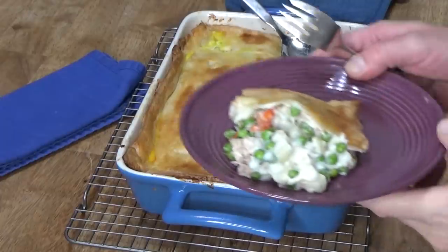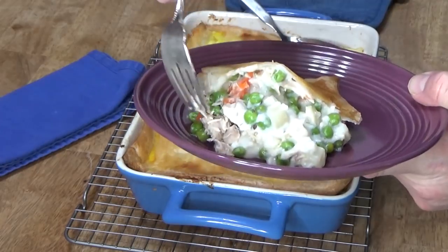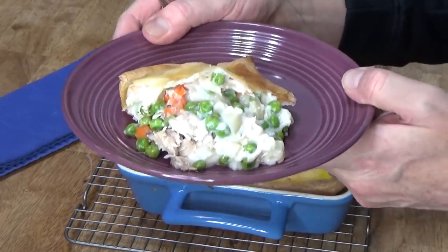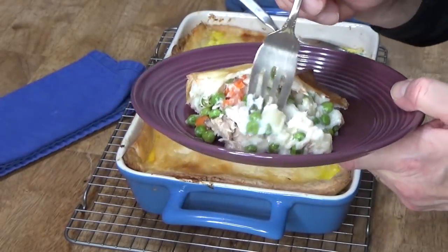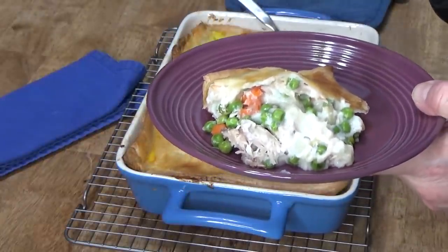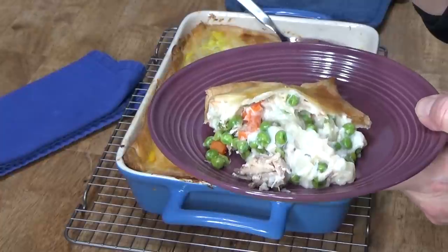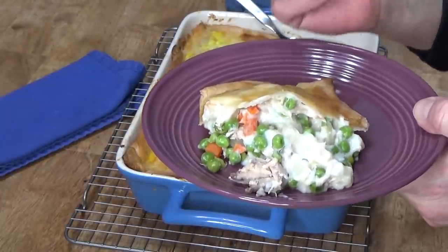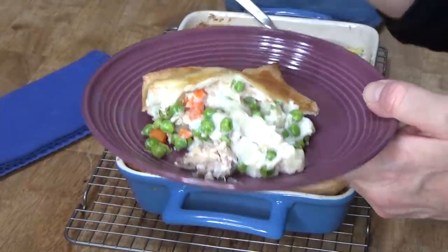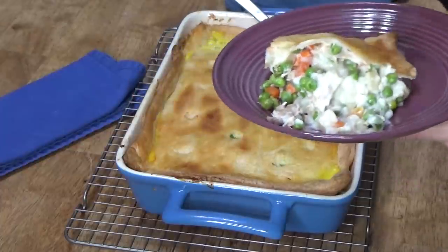I only let it cool for three minutes. The peas and carrots and potatoes and chicken are all held in that really thick, creamy white sauce suspension. This is delicious! I can hear a cat fight between Binky and Tiger — Binky is trying to play with Tiger and Tiger wants nothing to do with Binky. This is so good; I hope you'll give it a try.